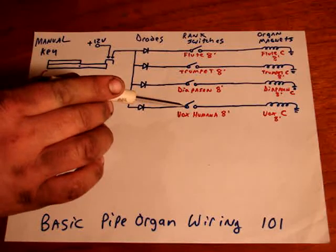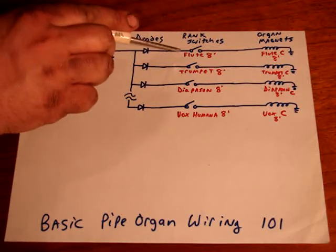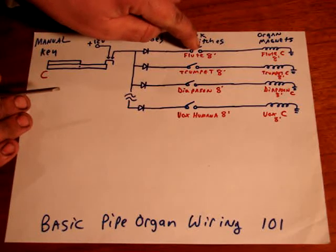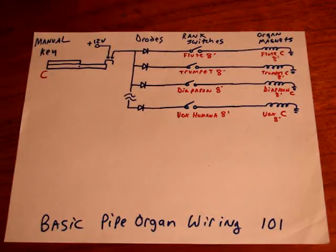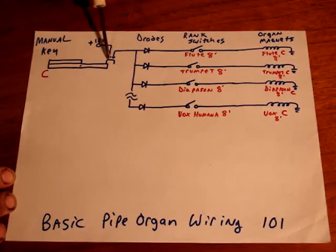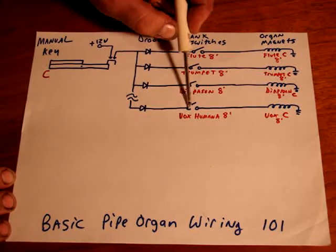These would be a 61-pole, normally open relay. So when you click the switch on the console that says flute 8 foot, it closes this 61-note relay, so that all 61 keys — C, D, E, F, all the way up — each go to their own organ magnet. When you press down the organ key, it will connect; this metal bumper will connect these two wires, sending 12 volts to each one of these rank switches.